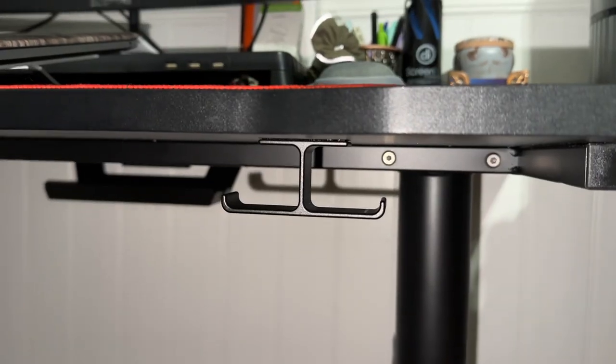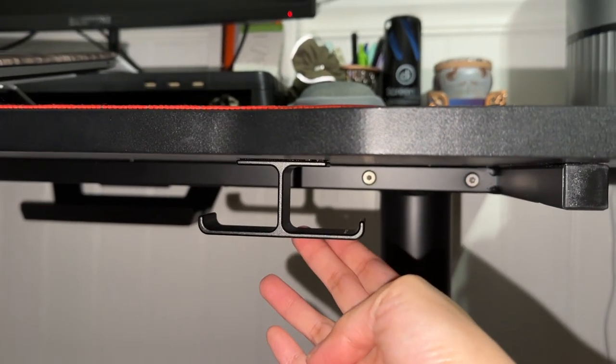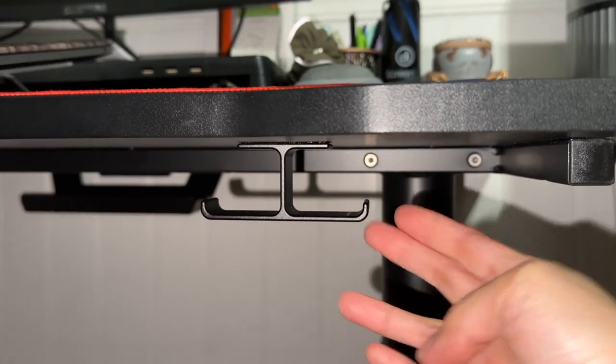Today we will be looking at this headset hook holder available on Amazon. It is very simple but very functional, and I'm happy I found this one. Let's open it up. What's nice about this is you can install it and if you change your mind, you can move it somewhere else, because you don't have to use double-sided tape like what I got in the past. I actually installed mine, made a mistake, and wished I could move it easily.